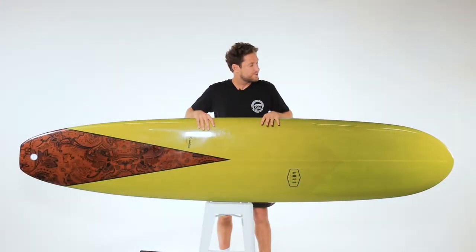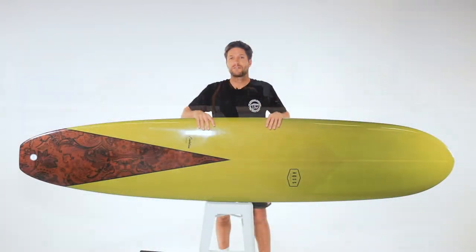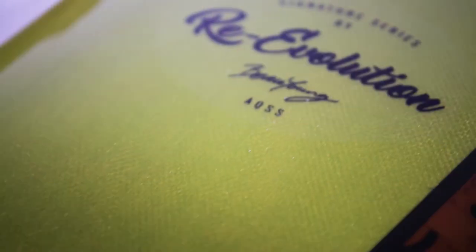If you're looking for a stunning, aesthetically pleasing longboard with incredible functionality, flow and overall performance, you can't go past the Re-Evolution.